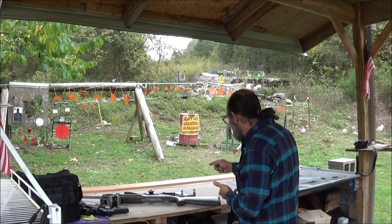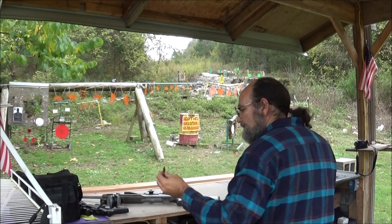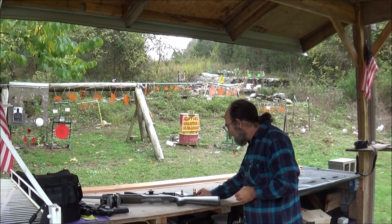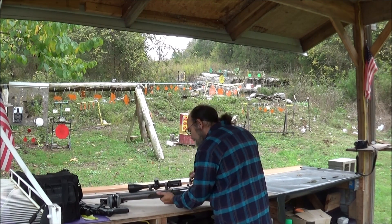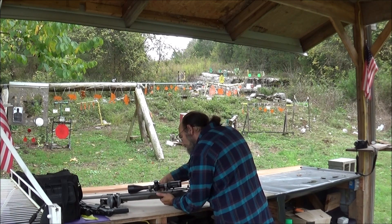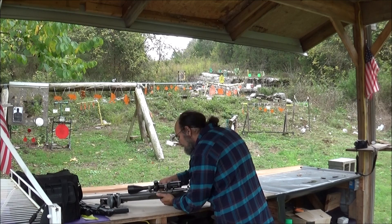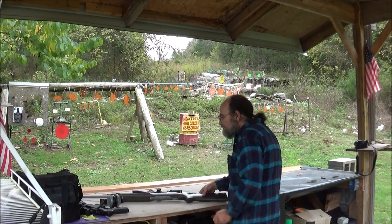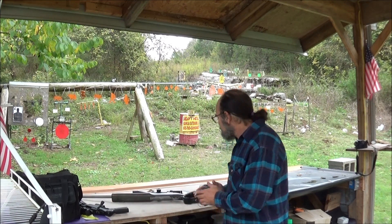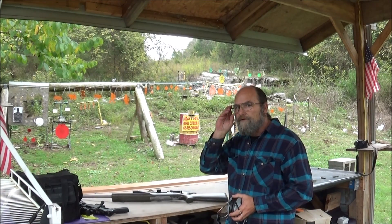The ammo that we have for this is some Federal — 117 grain soft point. It's like a good deer cartridge, medium to big game I would assume. And being a soft point, I'm sure you're going to get some expansion and some knockdown power. Let's see how difficult it is to load up. I was going to put four rounds through it. I tore up my shoulder and some of my right arm working out in the shop, so I'm trying to watch the big rifles and the shotguns. But I think I can handle this just fine. That thing is just pretty — if it shoots as good as it looks, then we definitely got a winner.